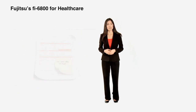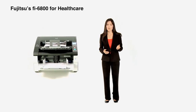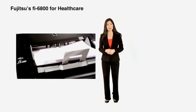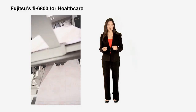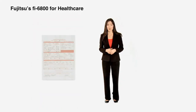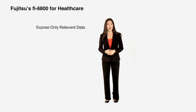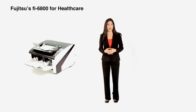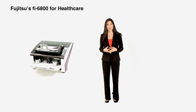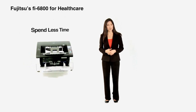Additionally, the Fi6800 helps improve the healthcare billing and insurance process by quickly and efficiently processing forms of all types, including CMS-1500, HICFA-1500, UB04, and UB92s, turning them into usable electronic data — with the ability to dynamically drop out the unnecessary red background color and expose relevant information. We know that your commitment is to help patients. Let our document imaging technology help keep your documents and records organized so you can allocate more time with patients and less time searching for documents.